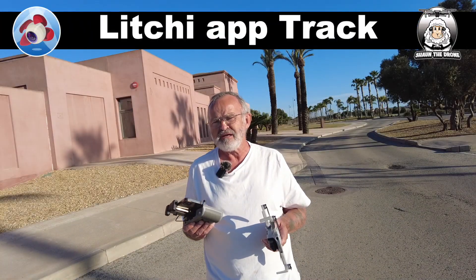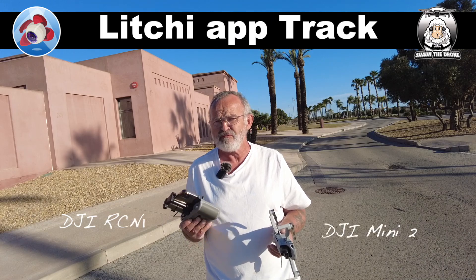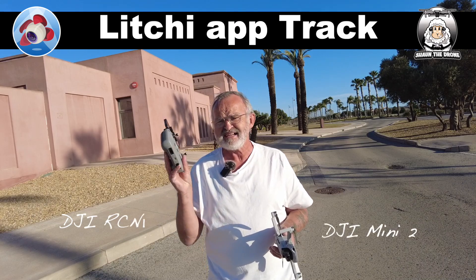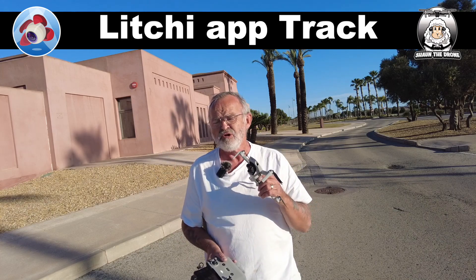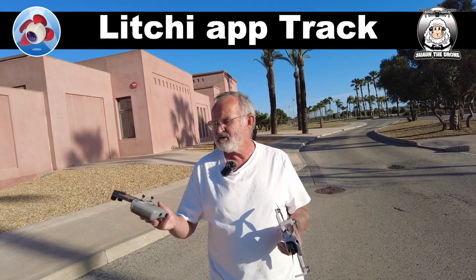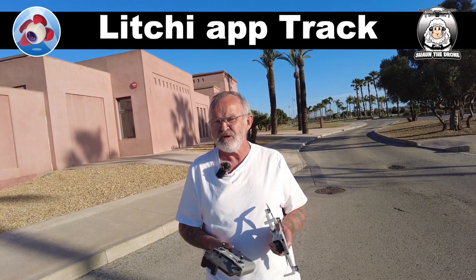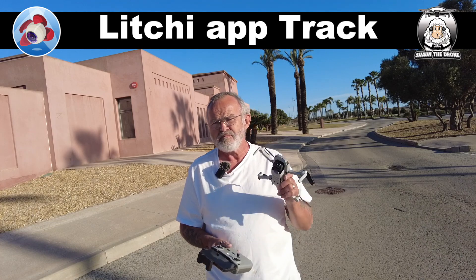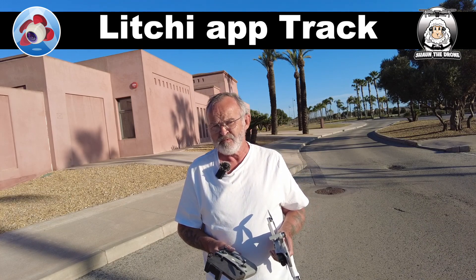Today we'll be looking at the Litchi app and the Track feature. The Track is similar to the Follow, except with Follow it's actually following the RC controller, whereas Track is actually following you or a car. It's not really complicated, but I will show you what you've got to do in this video.